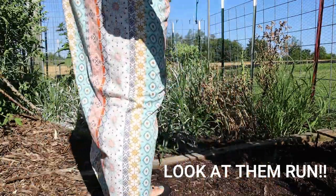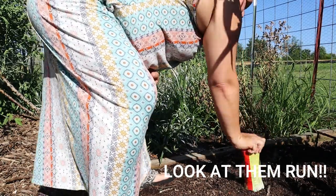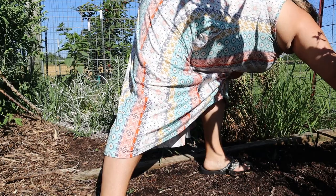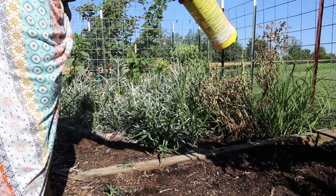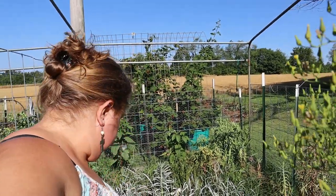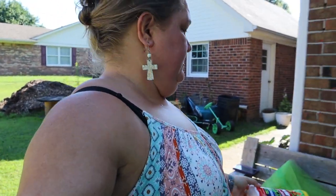They don't like Sevin dust — they are running! I have no gloves on. Yep, they are running. They definitely do not like Sevin dust. I think I've got some granules in the shed too. This little bottle didn't go very far but once they hit them they ran, so that's good. Let me go get the granules.